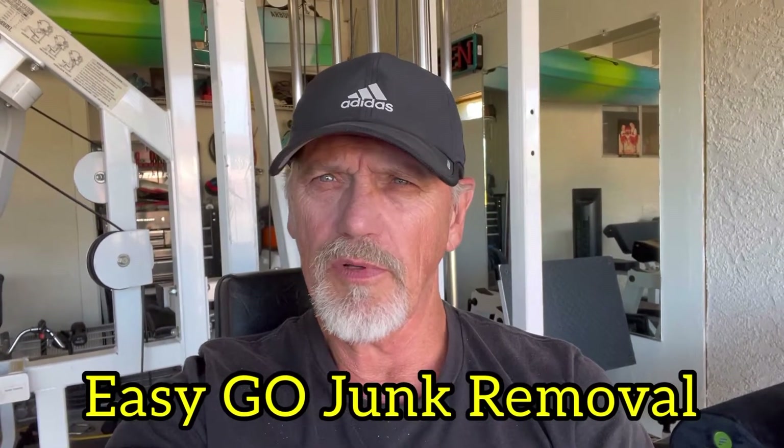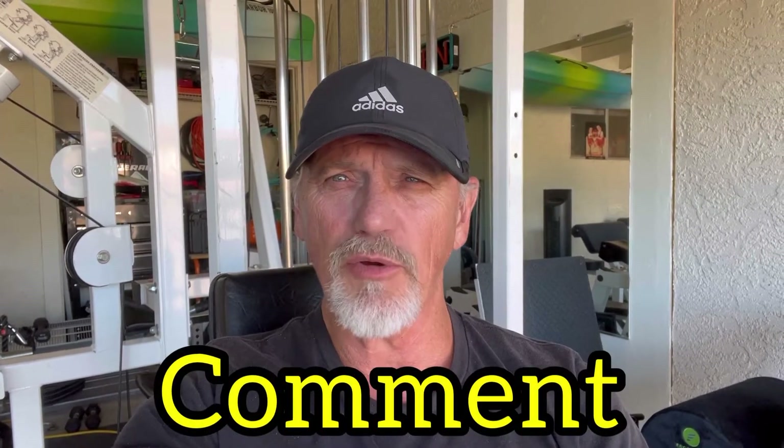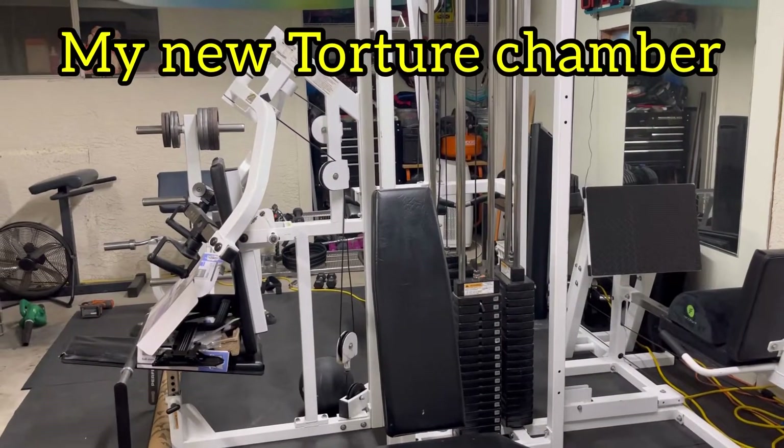Hey everyone, this is Gary with Easy Go Junk Removal. Something a little different today, guys, but I think it's really important and I hope you enjoy this video. If you will, please like, subscribe, and don't forget to comment — I'd love to see where you guys are at with this one.